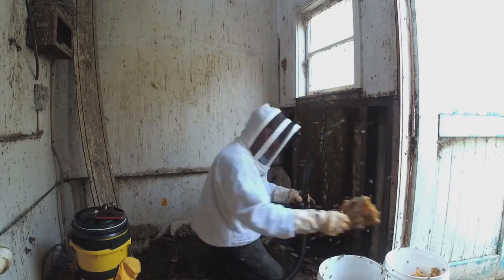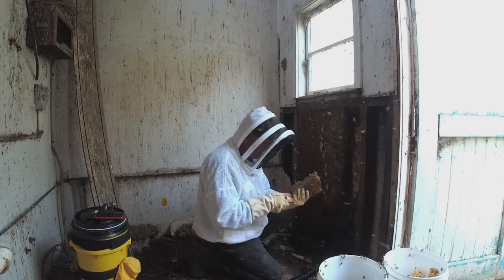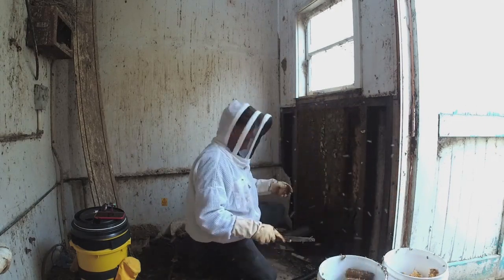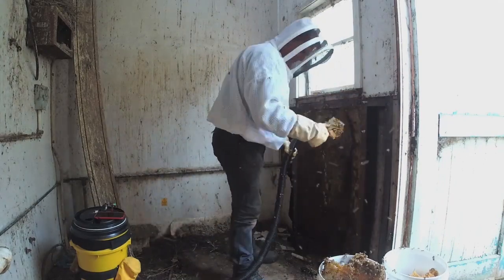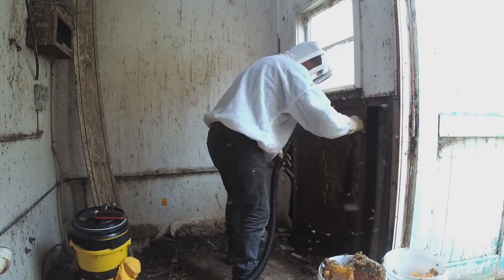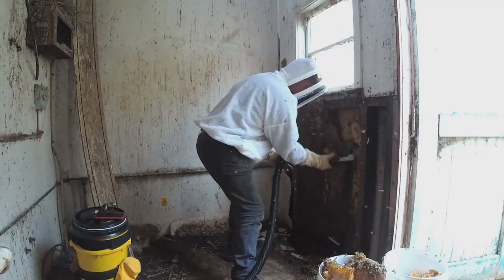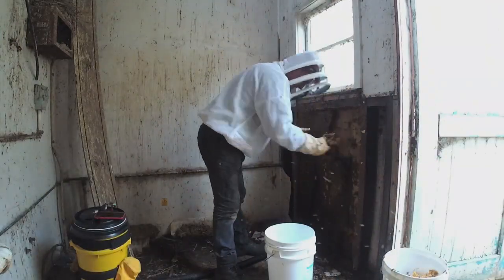Once I've vacuumed off enough bees, I start pulling out the comb. Sometimes it still needs the bees vacuumed off before throwing it in the bucket. Large sheets of honey come out — soon filling up that first bucket completely. Out with a new one.